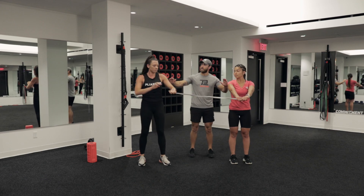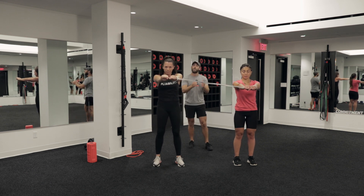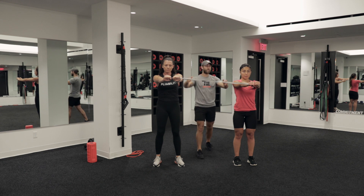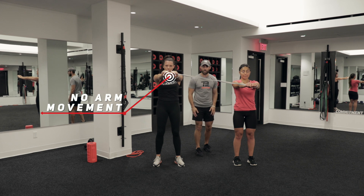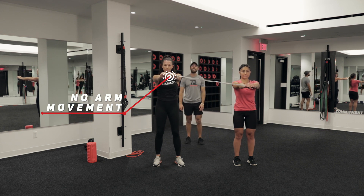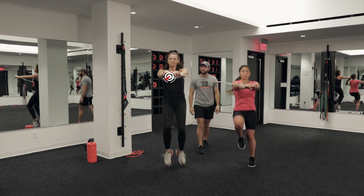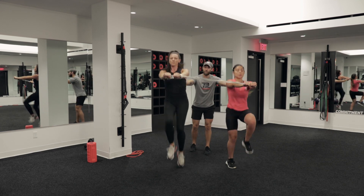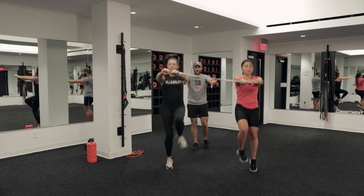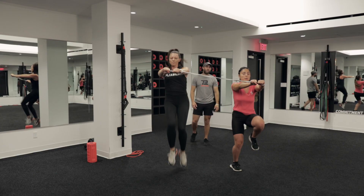We're going to go pal-off running. Same thing — equal distance apart from one another, making sure there's some resistance on the band. We're going to be in that pal-off position the entire time, hands in the center of the chest, whole torso not rotating in toward your partner. We're going to go high knees — nice and high. Core is on, glutes are on. Biggest goal is to make sure you do not close the gap between you and your partner. Stay separated.